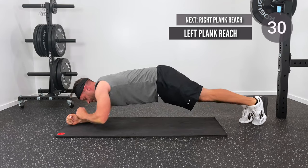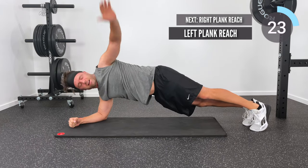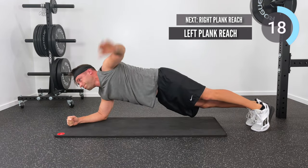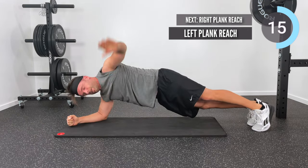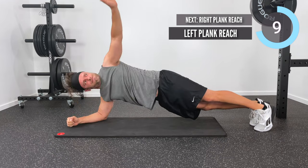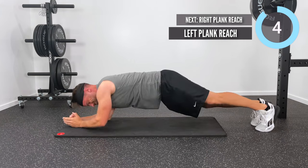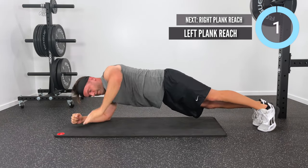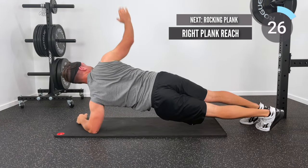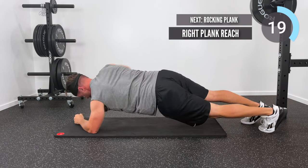Next I'm coming at you with some plank reaches. We're going to get down in the low plank position on elbows, but now I'm going to use my left hand and reach up and behind me towards the ceiling. This is a straight low plank but we're adding a lot of rotation — reaching that left hand up and behind works the right obliques in a rotation motion. And of course we've got to keep things even, so we'll do those on the right side as well: down in the low plank, right plank reach — reach that hand up behind you and towards the ceiling.